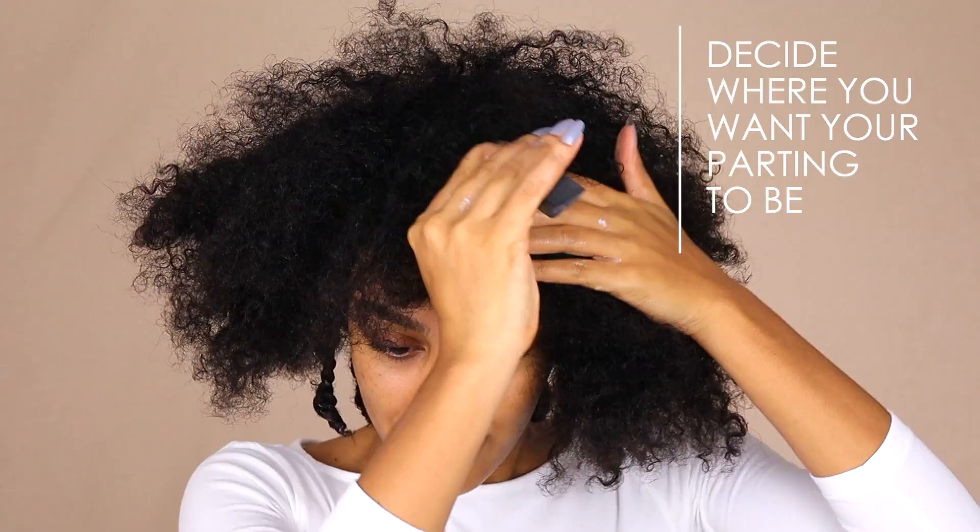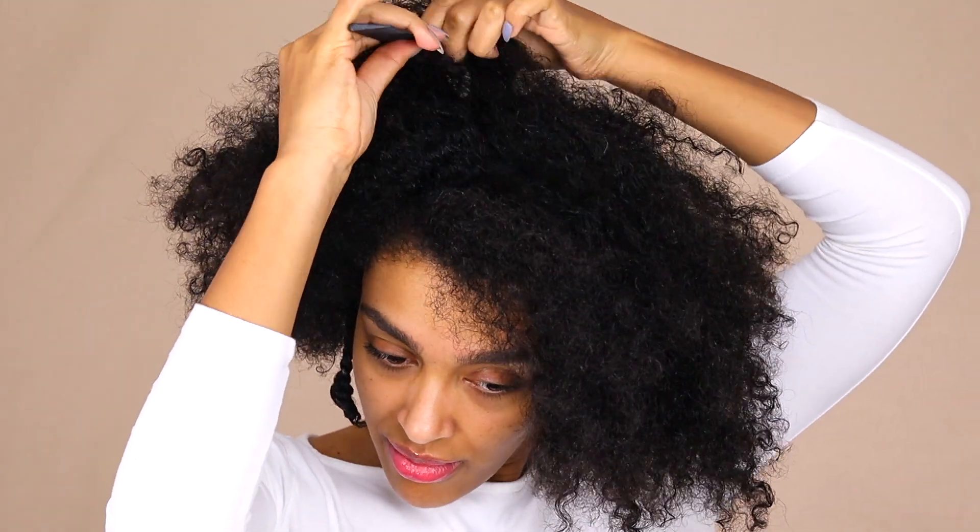I start parting the top just to make sure that I know where to put my braids, and I decided to do a zigzag because I feel like that gives the most volume on both sides of my head.